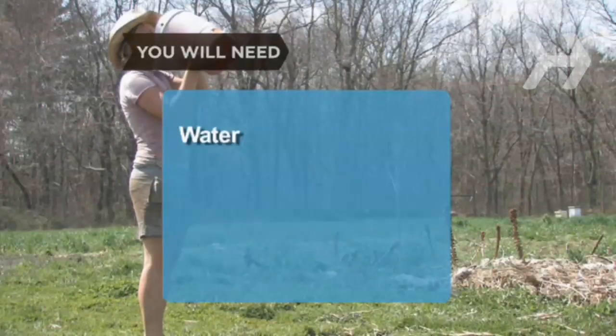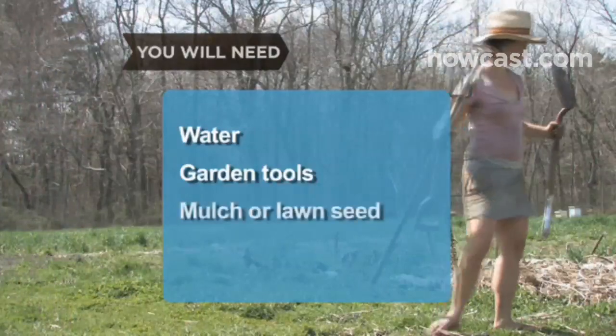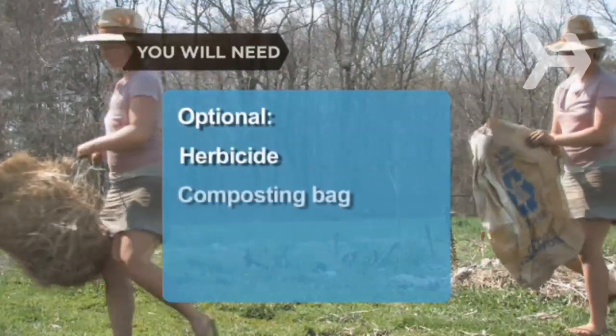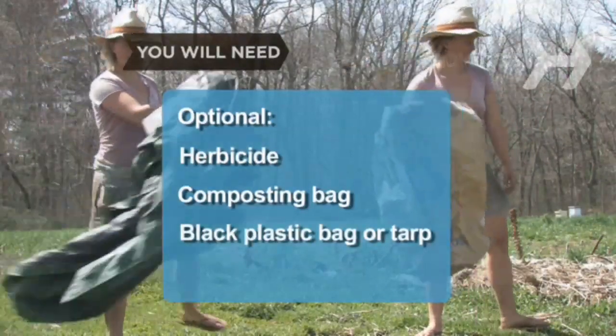You will need water, garden tools such as a trowel, fork, or hoe, and mulch or lawn seed. Herbicide, a bag for recycling compost, and a black plastic bag or tarp.